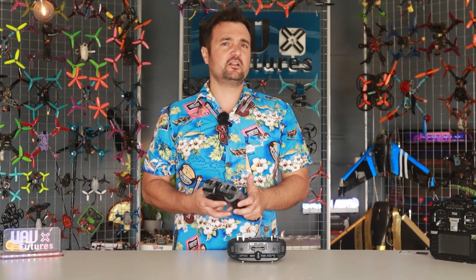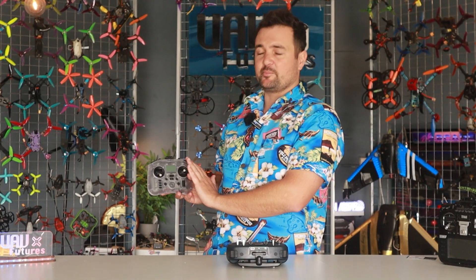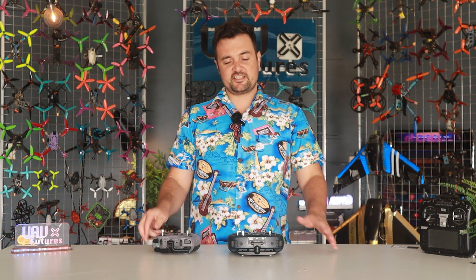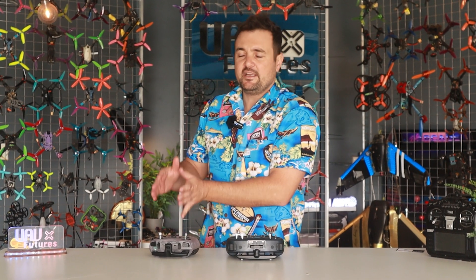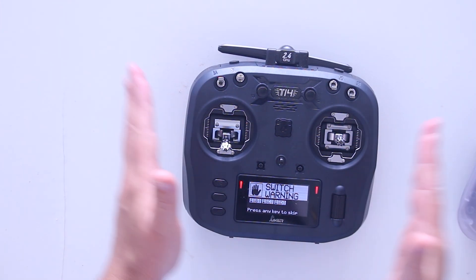This is the Jumper T14, a new radio I've been testing out for a little while. We're going to find out: should you upgrade to this, do you want to purchase this, how does it compare to the Pocket? Whether you're new to the hobby or looking for an upgrade, this is the video you need to see. We're also going to compare it directly to its biggest threat — the Jumper Boxer.